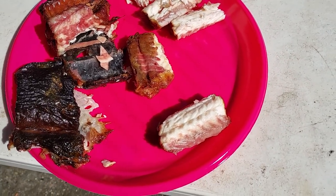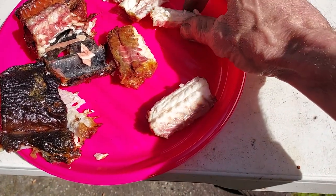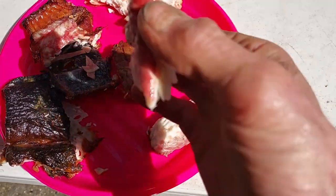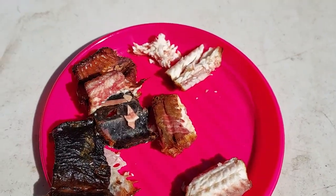I think this is called a mukbang or something. This would last a couple of days, but it is absolutely delicious.